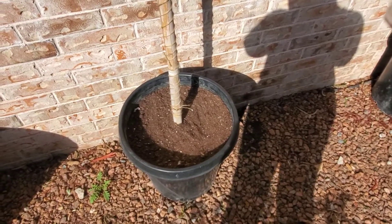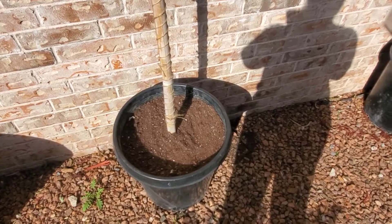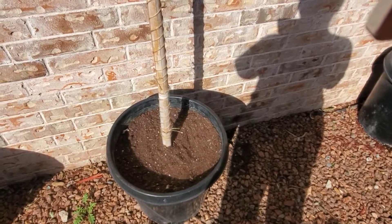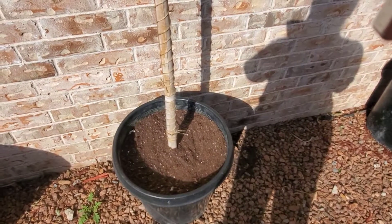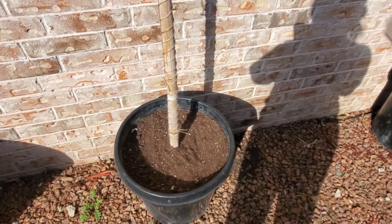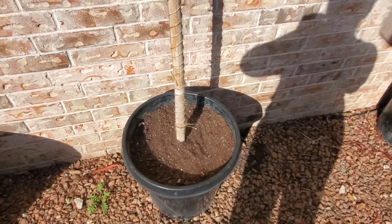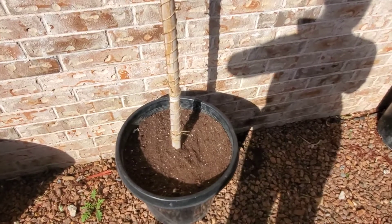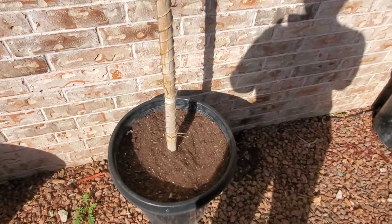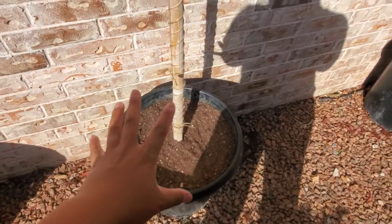If you don't want to keep all the nursery pots you have, go ahead and let everyone know in the Facebook garden group — it's called 'Color the Desert with Lonnie Richardson El Paso Gardening.' People will come pick them up so they can recycle and reuse them, so it doesn't all end up in the dump. That was my little eco-friendly announcement for the week!